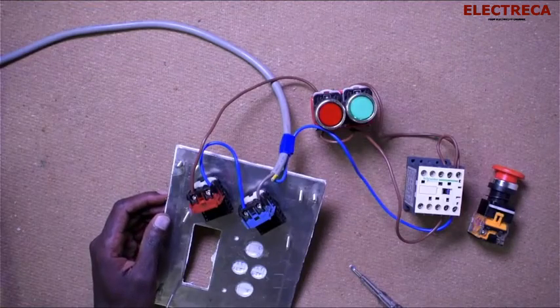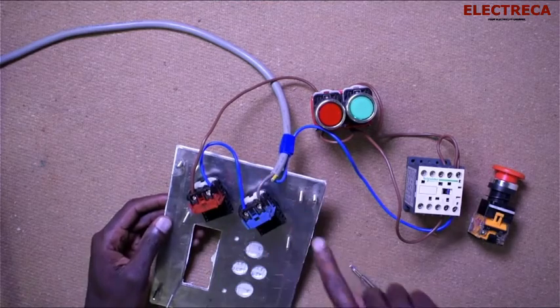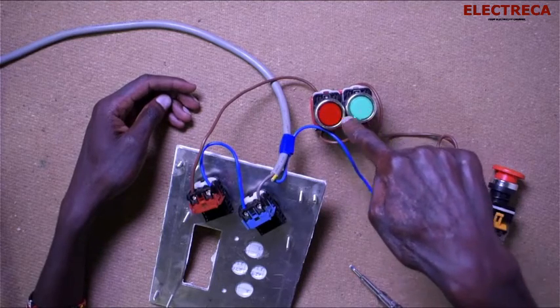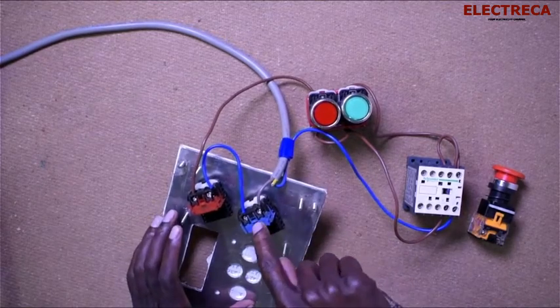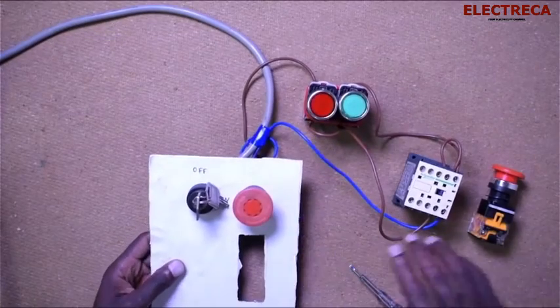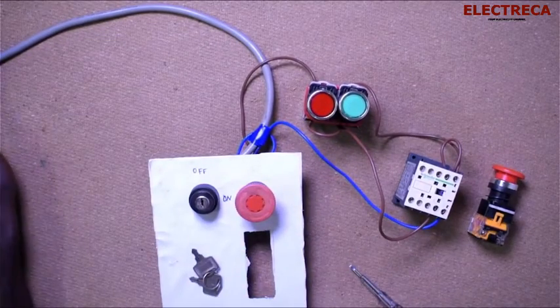This is our circuit: the contactor, the stop button, and our two switches — the key switch and the emergency. Now I need to power our circuit.